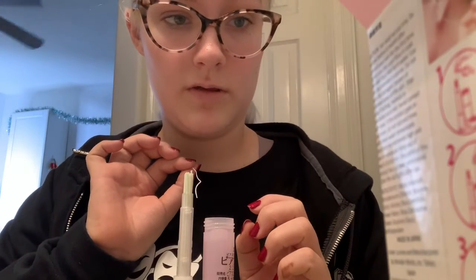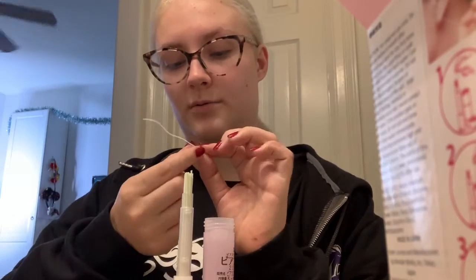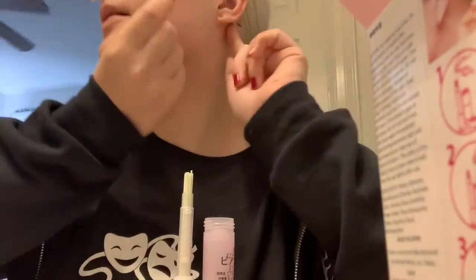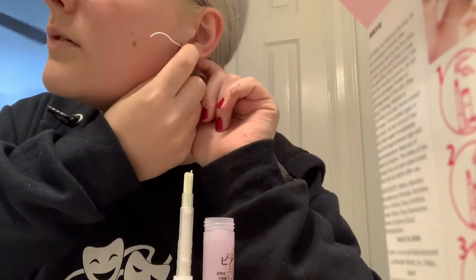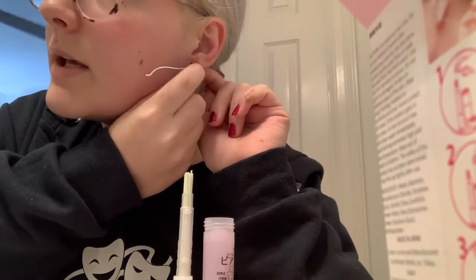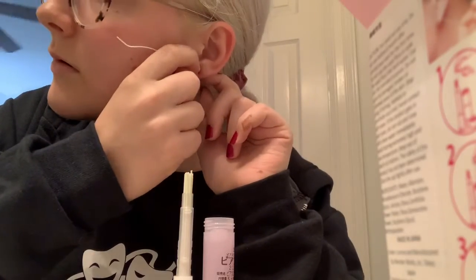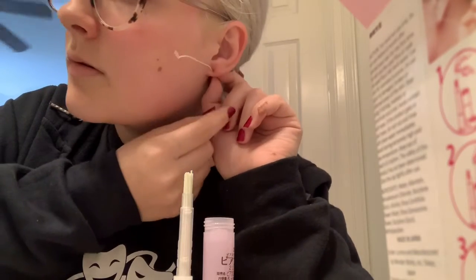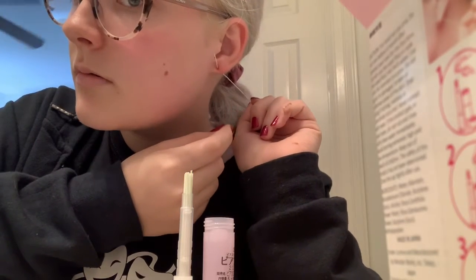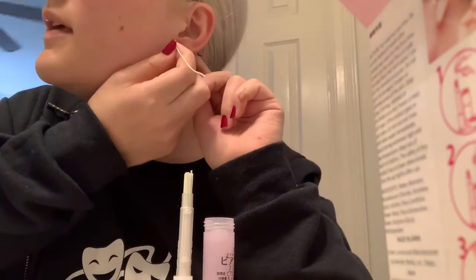Insert the green end through the ear hole, hold the ear lobe, and draw the strand all the way through. Do not stop. I'm going to look in the mirror — it's not like a normal ear piercing. That kind of felt nice — hmm, it kind of felt nice.